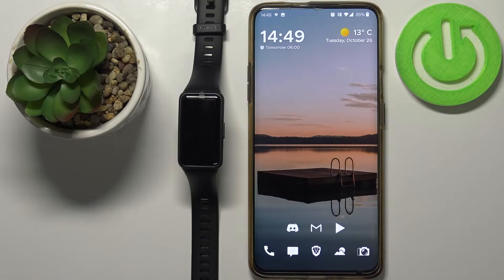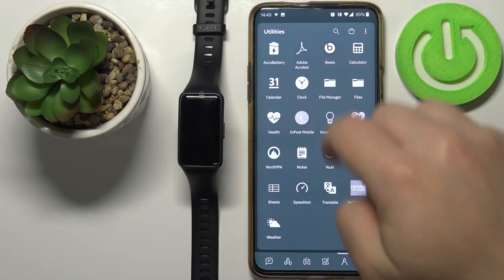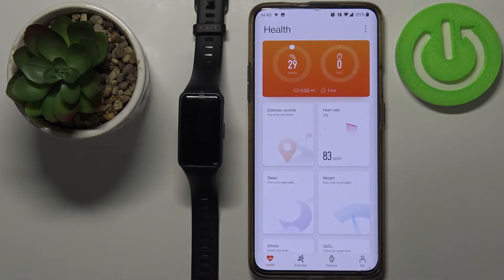Okay, now let's continue with the reset. To reset the device via the app, we need to open the Huawei Health application on our phone first. So let's open it. Here, Huawei Health. Once you open the app you should see the health page of the Huawei Health application.